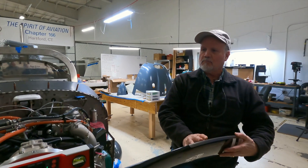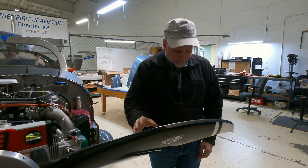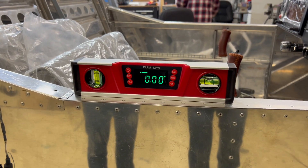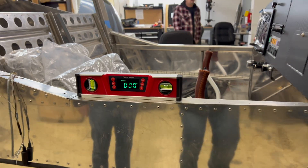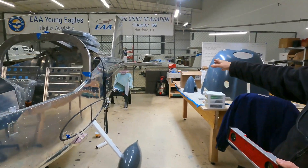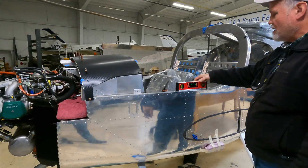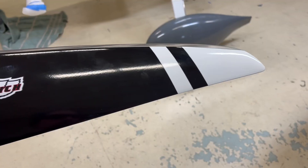The procedure for tonight involved setting the pitch on the prop in addition to installing it. First, we have to level the airframe using a digital level. In the back, we have a sawhorse set up on the tail cone with foam spacer blocks, and we set it up so the airframe is pretty level.